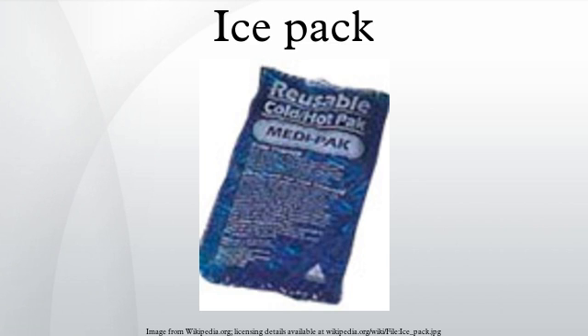Gel packs are often made of non-toxic materials that will remain a slow-flowing gel, and therefore will not spill easily or cause contamination if the container breaks. Gel packs may be made by adding hydroxyethyl cellulose, sodium polyacrylate, or vinyl-coated silica gel.